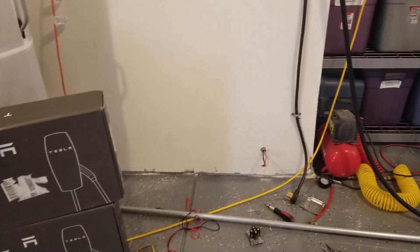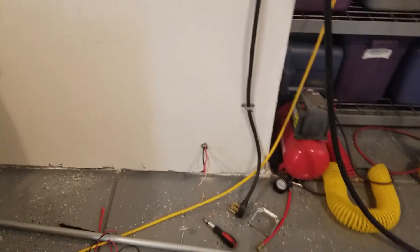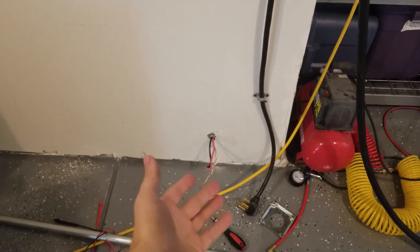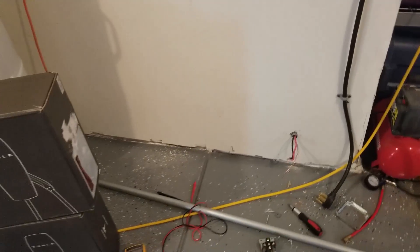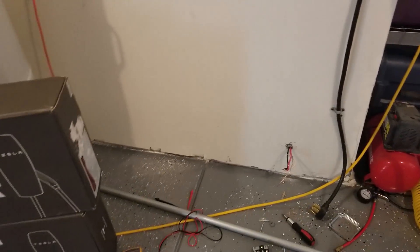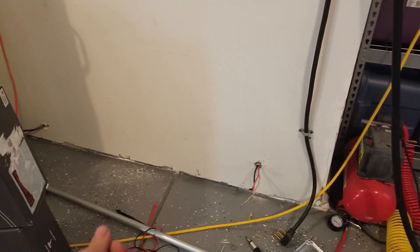First, how much power do you have at the location? I'm using wires that would support up to a 48-amp charge on a 60-amp breaker. However, my breaker configuration — I have GE Thin — and the maximum amperage I can get in the spaces I have available is a 50-amp breaker.